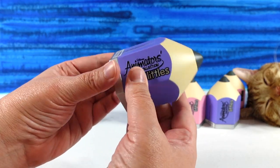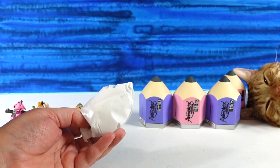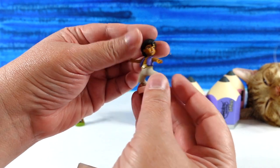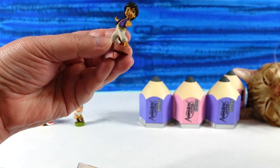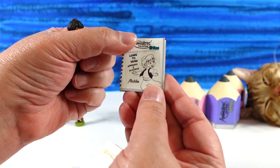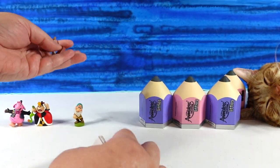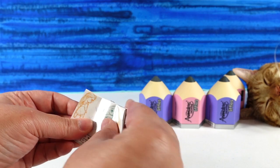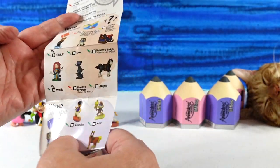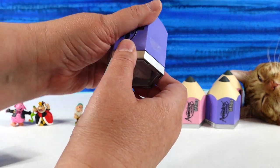We're going to go ahead and go on to purple. This one is stuck. The purple one has Aladdin. There is the Aladdin figure, and we can learn how to draw Aladdin in three steps. Some of these have different checklists because of the different series. Aladdin is another common.